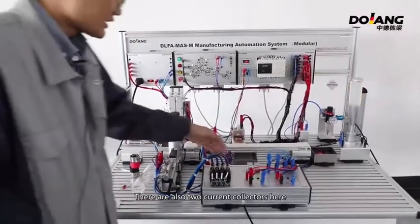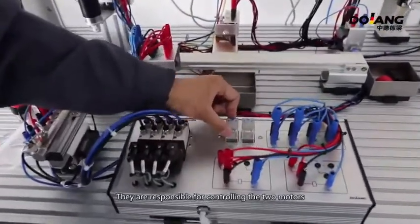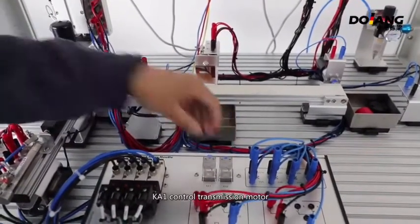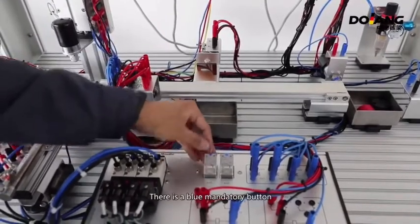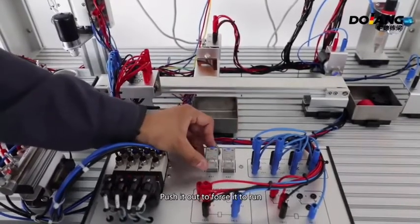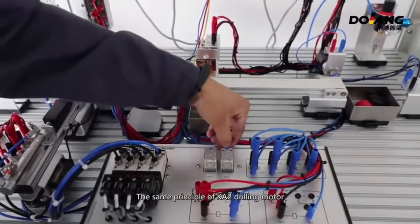There are also two contactors here. They are responsible for controlling the two motors. K1 controls the transmission motor. There is a blue mandatory button — push it out to force it to run. K2 controls the polishing motor using the same principle.